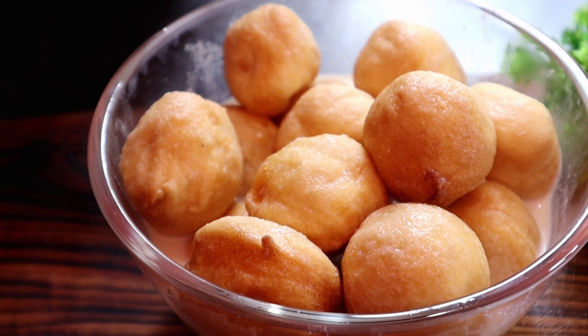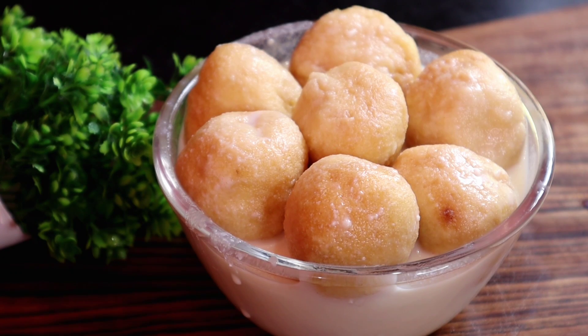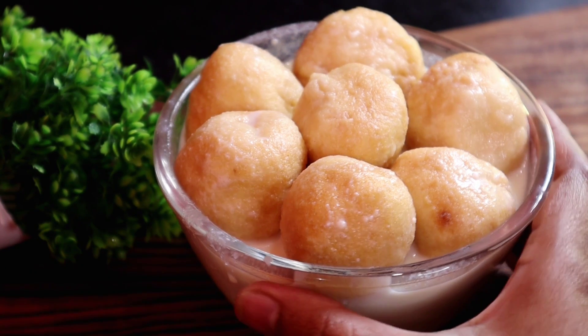I am turning and flipping the fritters so that all the balls get properly fried. Now I am showing you how the balls have become soft after five minutes of cooking. I flip them over once more.